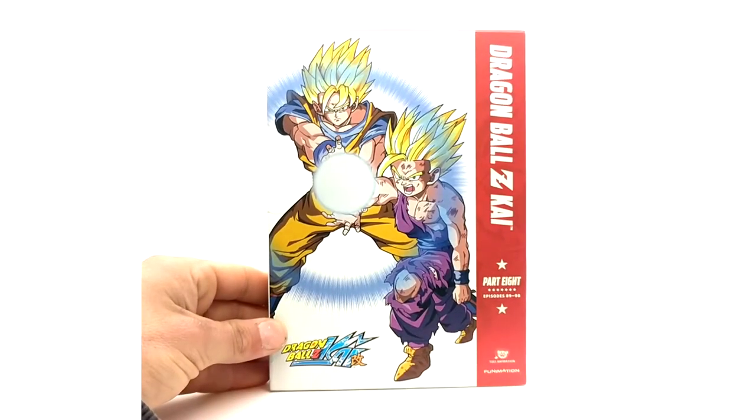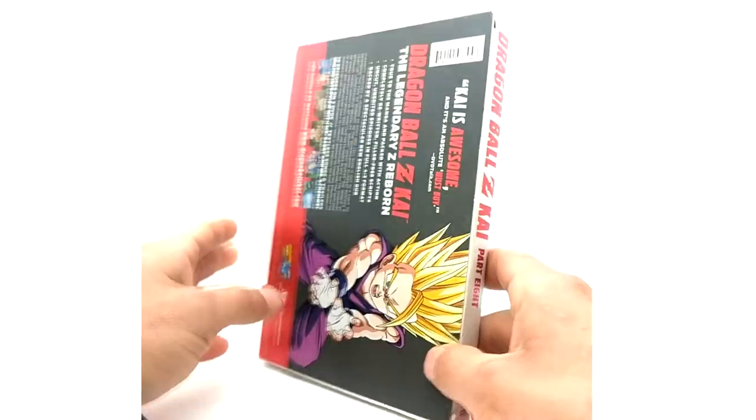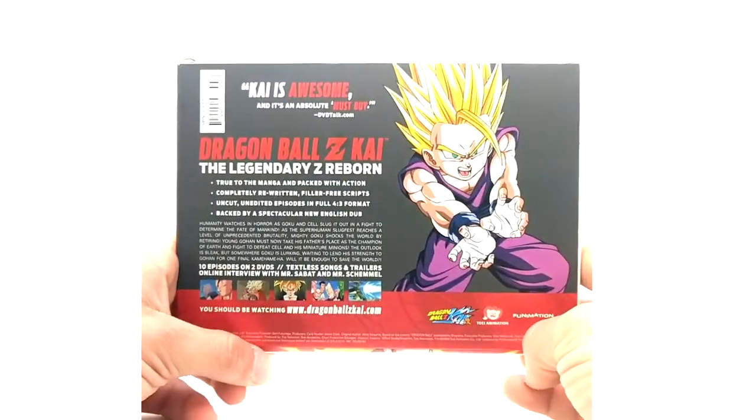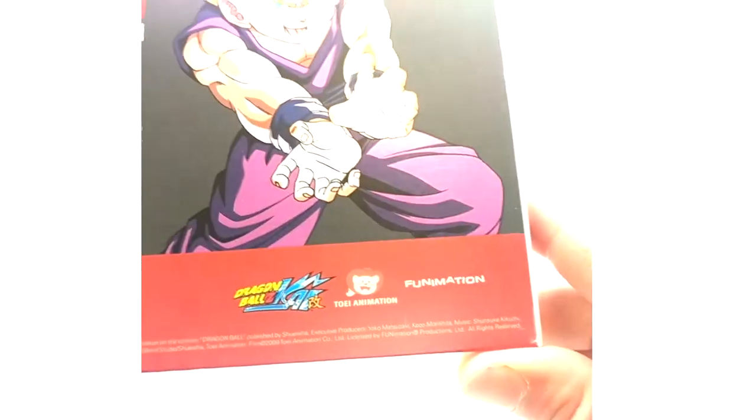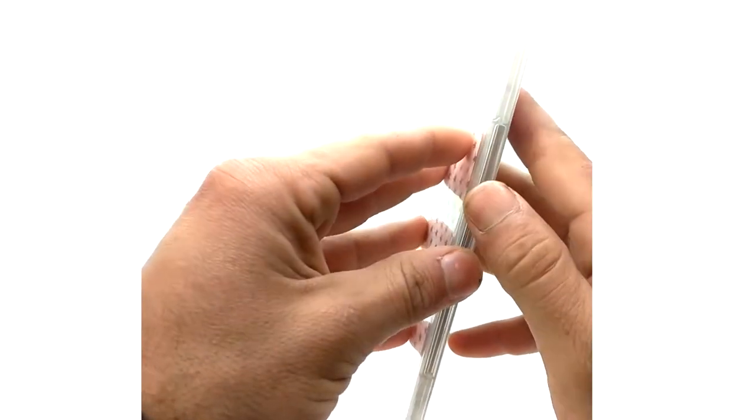And now the final original part — part eight — which has the best artwork out of all of them. Dragon Ball Z Kai part eight, super awesome release; the artwork is just beautiful on the front and back. Super Saiyan 2 Gohan is here, and once again this is Kikuchi's music. We got Goku and Gohan on the disc covers — Gohan on disc one and Goku on part eight disc two.